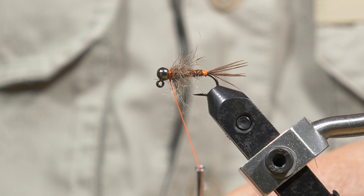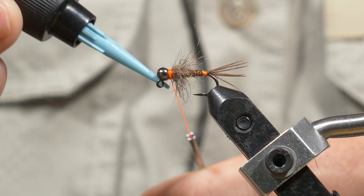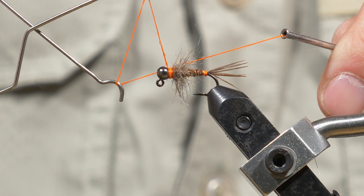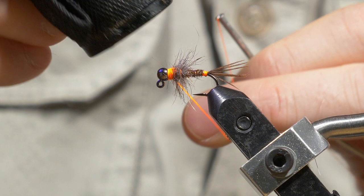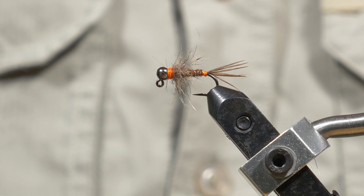I'm going to do a few winds there to create another hot spot, and then I'm going to put some Loon UV Clear Fly Finish onto my thread — I use this these days instead of super glue. I'm going to whip finish with that on there and then hit it with my torch. Then all I have to do is snip off the thread and have a check of the fly.